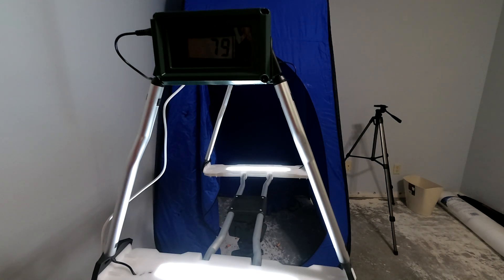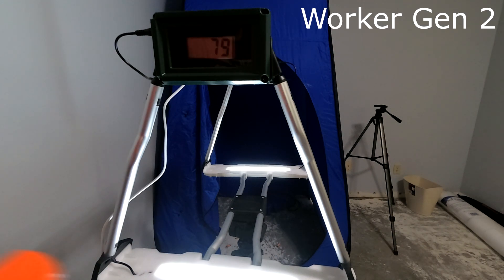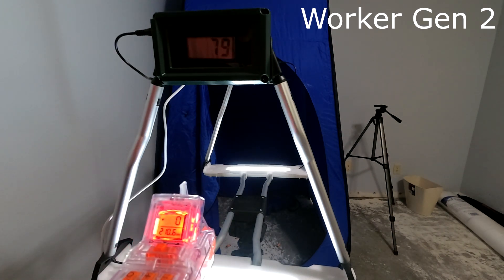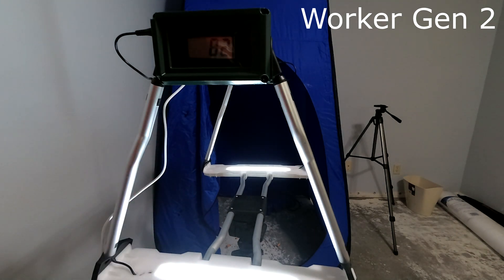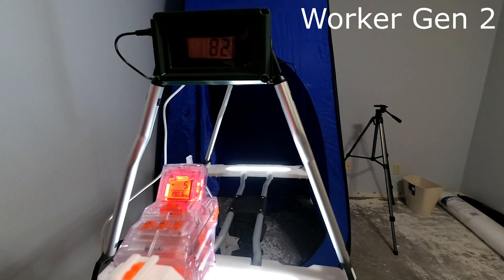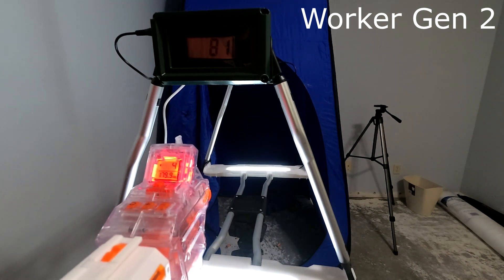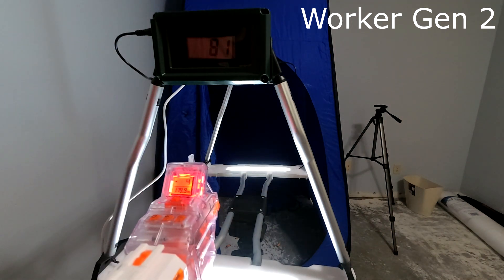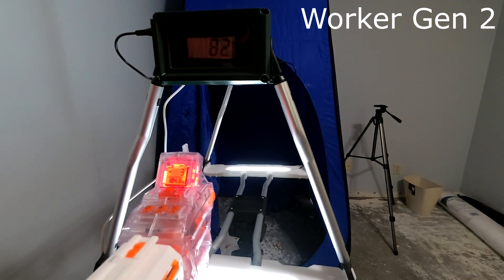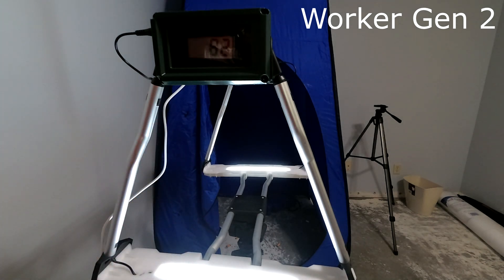Switching to Worker Gen 2 Darts — these are also Short Cuts. 82 and 190.6. 81 and 179.9. 82 and 184.3.